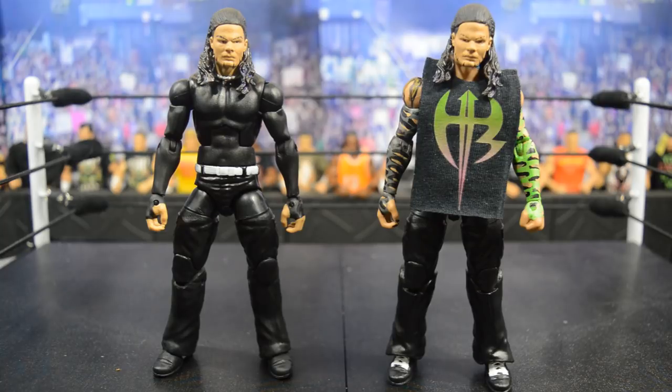I am absolutely in love with both of them — so sick. After seeing Ringside Fest 2017, we are getting I believe three elite Jeff Hardys this year, and those are going to look amazing next to these two. So I cannot wait for those to release, but in the meantime we have these customs to enjoy before those get released. I'm going to start off with the one on the left, review it, tell you guys how you can make it, and then review the one on the right.